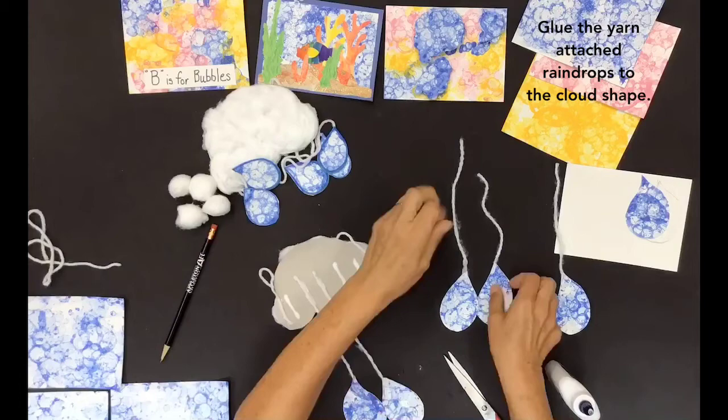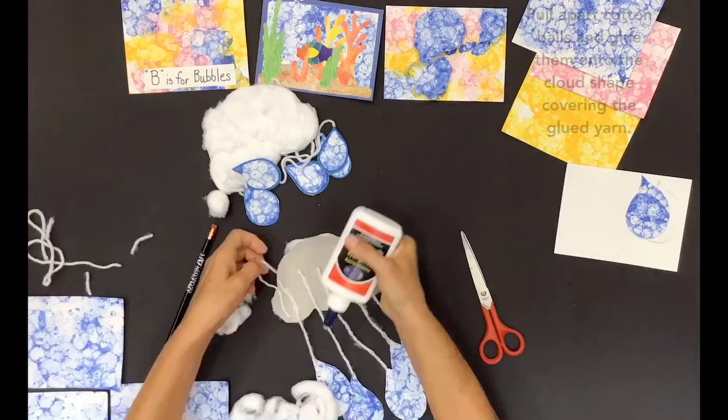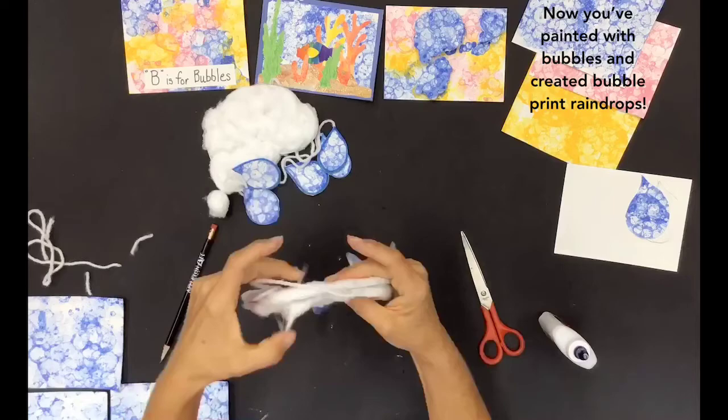Glue the yarn-attached raindrops to the cloud shape. Pull apart cotton balls and glue them onto the cloud shape, covering the glued yarn. Now you've painted with bubbles and created bubble print raindrops.